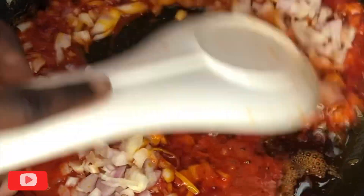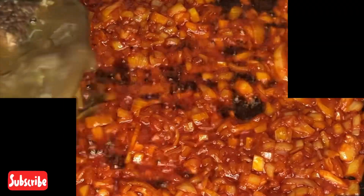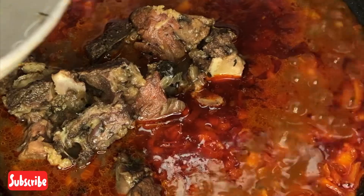At least until you start to see the oil floating at the top, you're going to go in with some meat and the meat stock. I also added some water, then you're going in with some seasoning cubes.